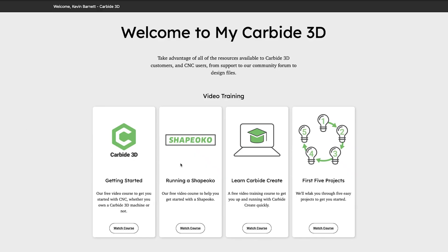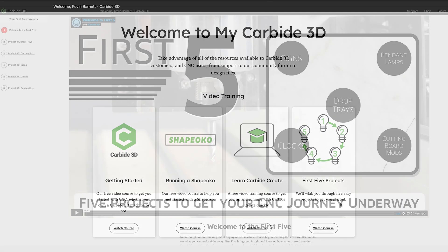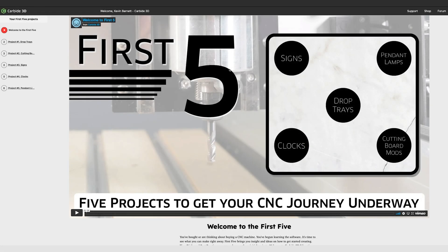Today we add First 5 — five projects to get you working with your new CNC machine: drop trays, cutting board modifications, sign making, clocks, and pendant lights.